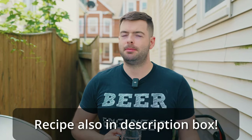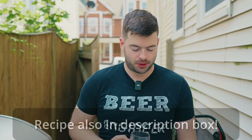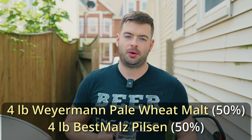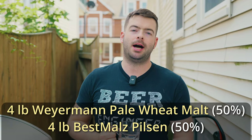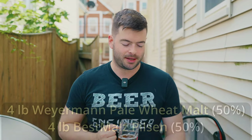Gose is a pretty light style of beer overall. It's designed to be dry and refreshing, but you don't want it to be a very heavy, strong alcoholic beer. So generally they'll top out around 5% ABV. I'm going to be using only 8 pounds of grain overall — a 50/50 split between Best Malts Pilsen Malt and Weyermann Pale Wheat Malt. This should get us a really nice pale beer with a little bit of haziness, which is perfectly fine. The wheat is going to add a little bit of body and should make for a very refreshing character.